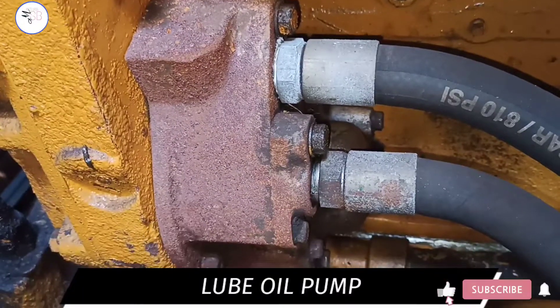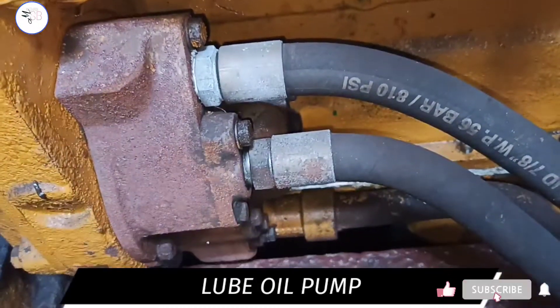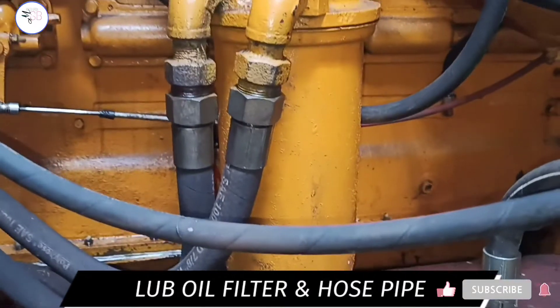This is a lube oil pump. Its job is to pull oil from the chamber and deliver it to all the moving parts of the engine. This is a lube oil filter and hose pipe.